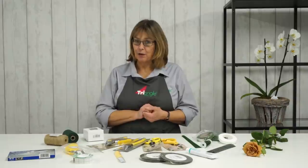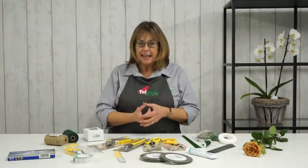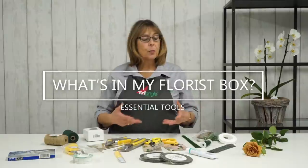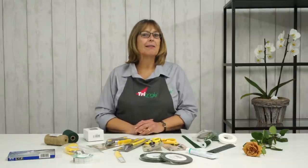First, I'd like to wish you all a happy new year — it's fast approaching. I thought today, just as a time to reflect and plan for the year coming, it might be a good idea to introduce my floristry box. Every week on live stream I always mention my florist toolkit, but I've never actually told you what's in it. So I'll introduce everything and explain why I have it. Hopefully that will inspire you and help with your forward planning.